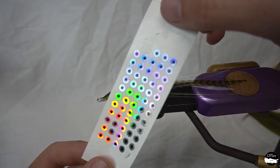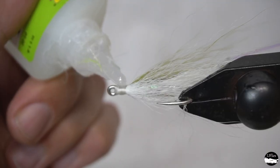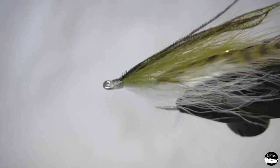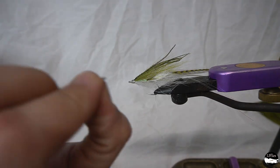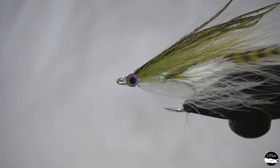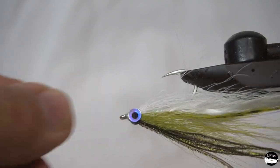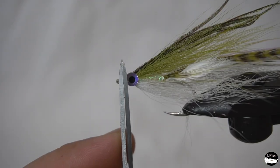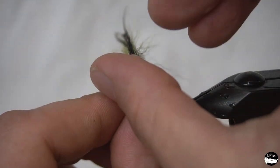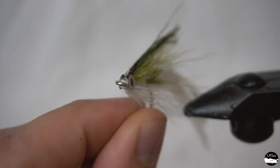Now we're going to take our stick-on eyes. We use a little bit of super glue whenever we put UV resin over our eyes — the reason being that a lot of times UV resin gets under there and lifts the eyes off. So a little bit of super glue, press those eyes down, and it just makes things so much easier, especially if you're tying a lot of flies. Make sure the eyes are even front to back, top and bottom — we don't want a wonky-eyed sand eel fly. Not that I think the fish would care.